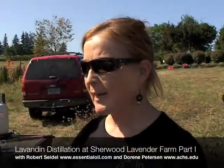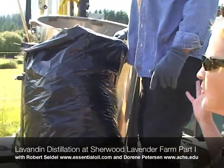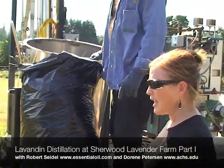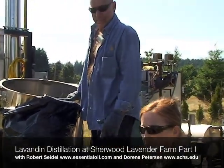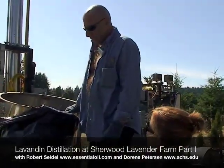We are delighted to introduce Robert Seidel, President of the Essential Oil Company, who's also an expert distiller, and he is kindly out here today with this wonderful still that he's designed and built. We're going to be distilling all this lavender that we've harvested. So Robert, can you tell us what you're doing right now?